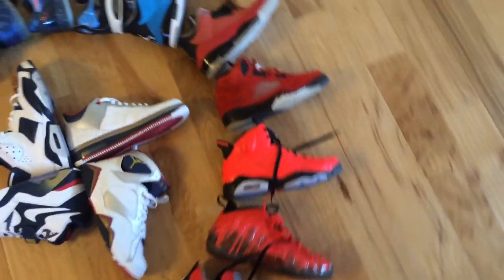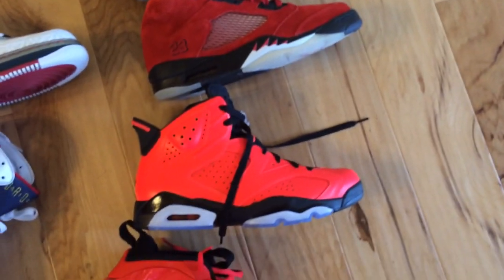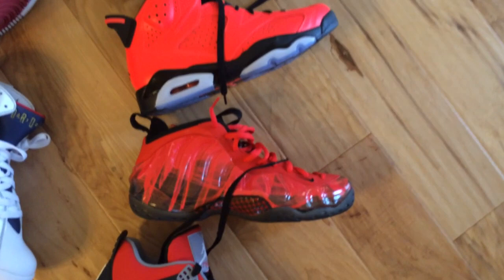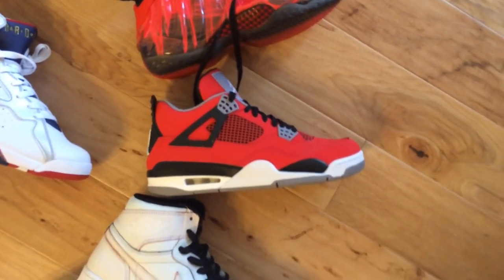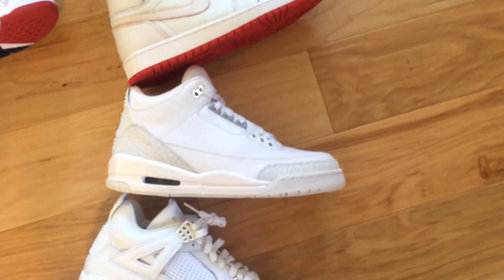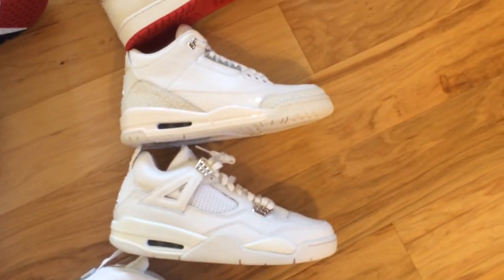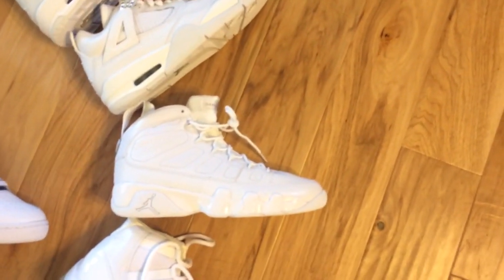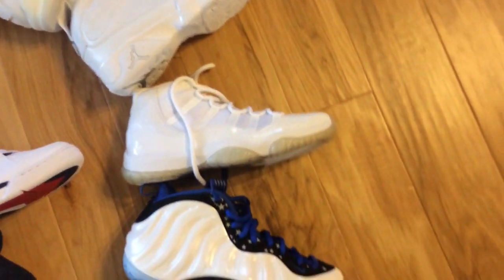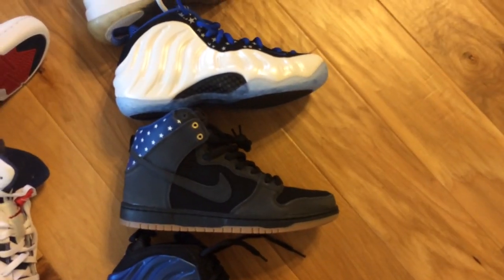We'll start off over here and we'll just work our way around. DB3s, Toro 5s, Infrared 23s, Doernbecher, Foamposites, Fire Red 4s, Lance Mountain 1s, Pure Money 3s — actually those are Anniversary 3s — 4s, Pure Money, and then the Anniversary 9s, 12s, Foamposites, Shemstar Pack, Independence Day or whatever those are.